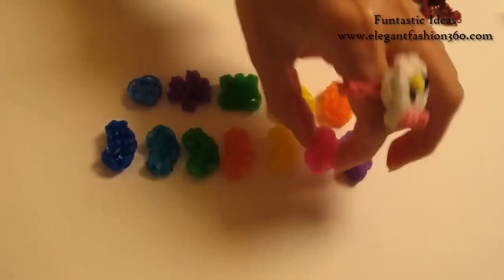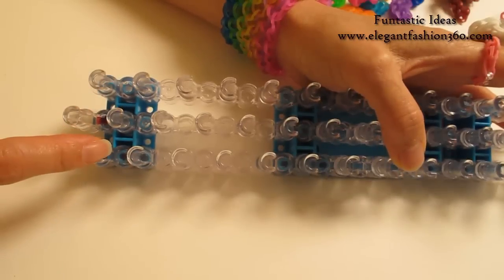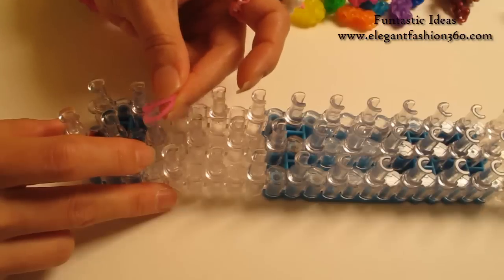And today I'm going to show you how to make this one. For this project, we're going to set our loom with a little V here and keep your red arrows pointing away from you. Two jelly bean.